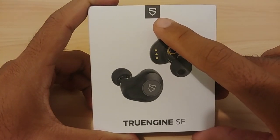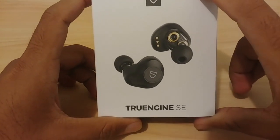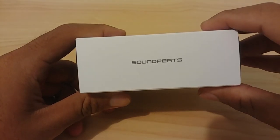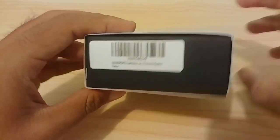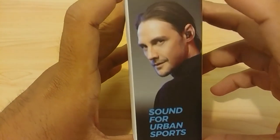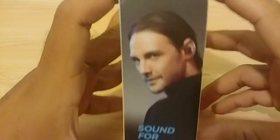This is apparently the new SoundPEATS logo, as I found out from YouTube comments. They also mentioned in one of the cards included in the packaging that they changed the logo from the old one to the new one. On the side you can see the SoundPEATS branding, barcodes, other information, and the 27-hour battery claim which I'll get into later.